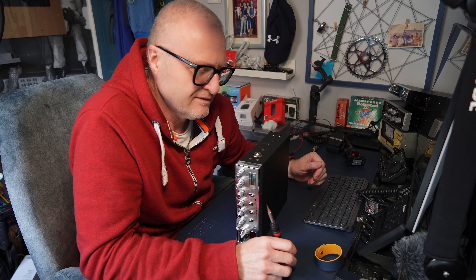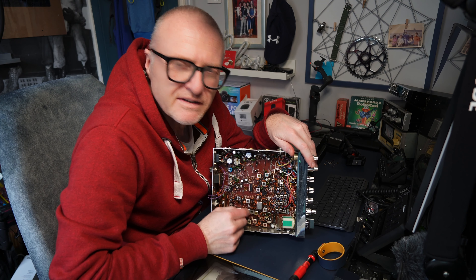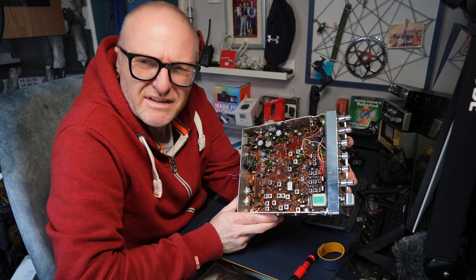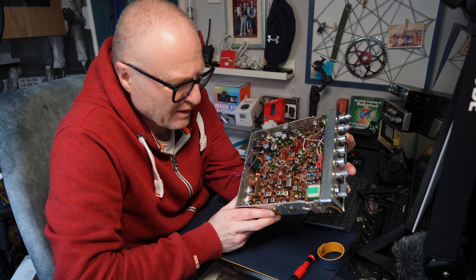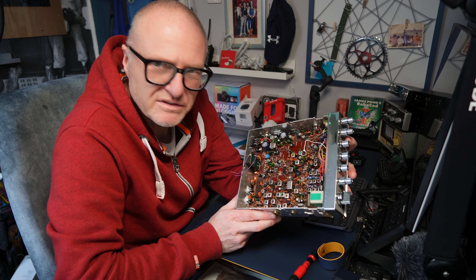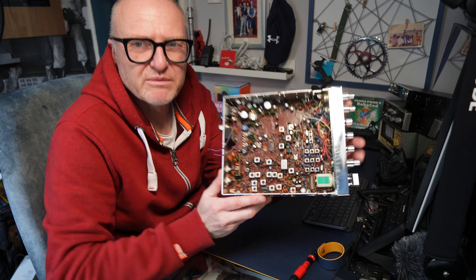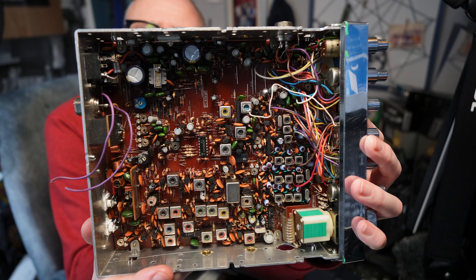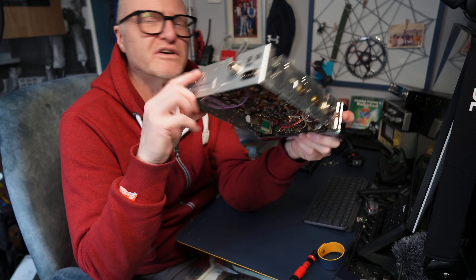Right guys, lids are off. This is an unusual one. I've had a little look around it to get my head around it a bit, and it's probably something quite straightforward and simple. I'm going to need a multimeter first though, to find these voltages and see where it's dropping out. It's had a couple of caps changed, a couple of variable resistors changed. It's pretty clean inside to be fair — it really is.